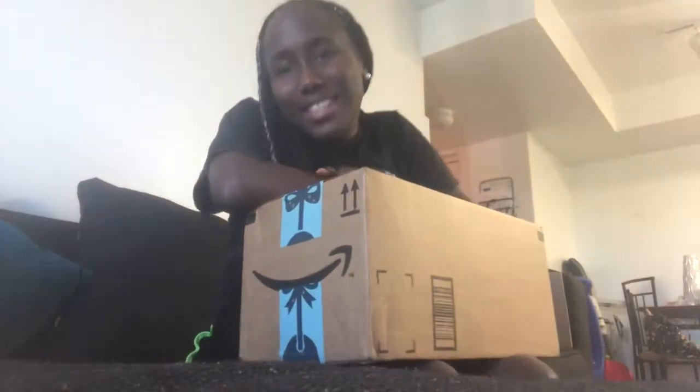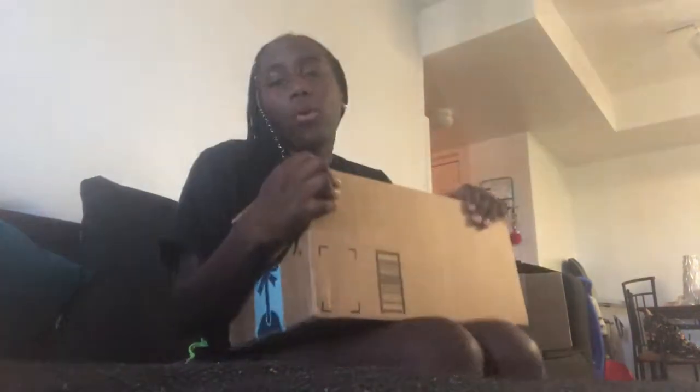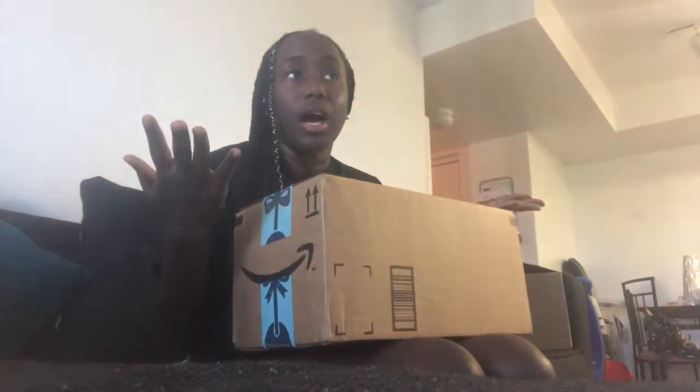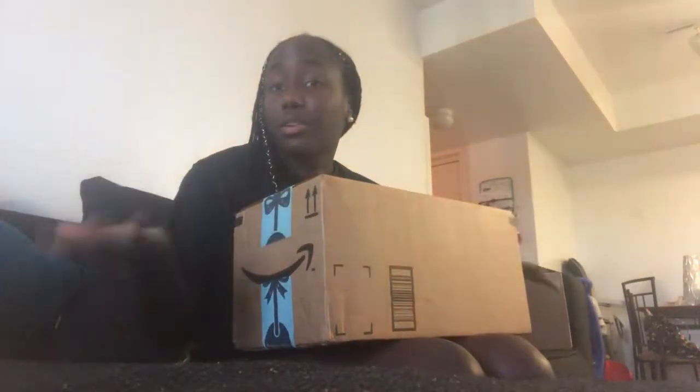Welcome back to my channel. So I ordered a GX wig head in a size 22 inch. I'm learning how to start doing wigs basically. I want to learn how to do it, so I ordered a wig head. I measured my head to know exactly what size to order. I got the wig yesterday, but I sent it over to my mom's house because I don't really trust it to deliver at my apartment. So yeah, let's get started.